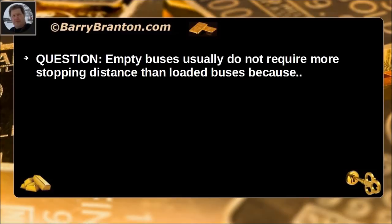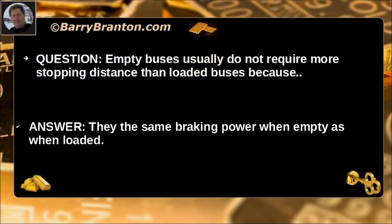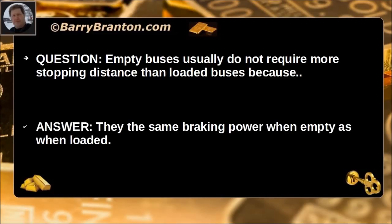Empty buses do not require more stopping distance than loaded buses because they use the same braking power when empty as when loaded.